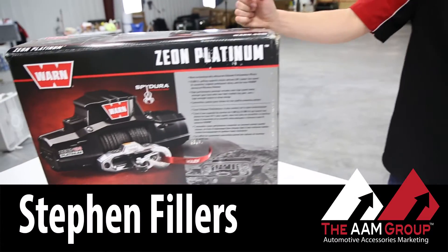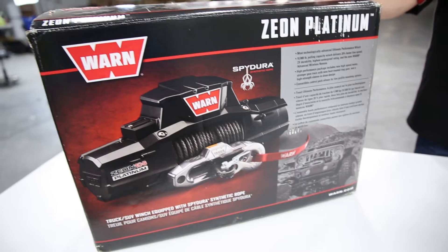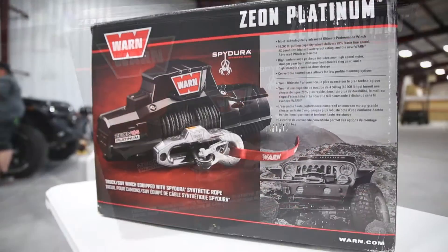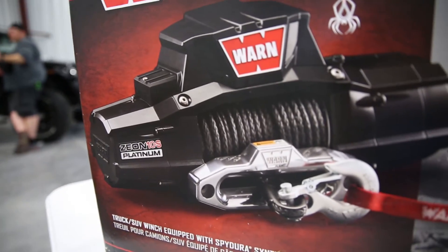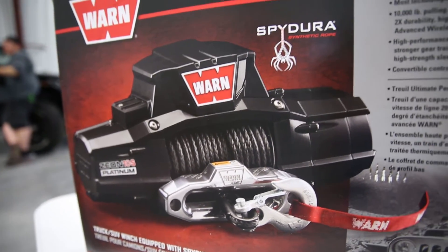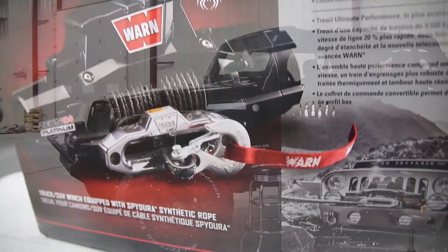Next on deck we have the Warn Zeon Platinum Winch. This winch itself really raises the gold standard in winches altogether, and it really sets you apart from other guys on the trail. The Zeon Platinum features an all-new high-speed motor, stronger gears, and a heat-treated ring gear that delivers 20% faster line speed, best-in-class efficiency, and their highest durability rating.